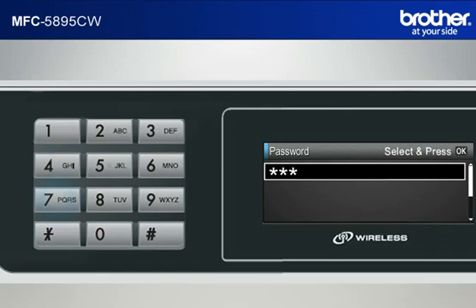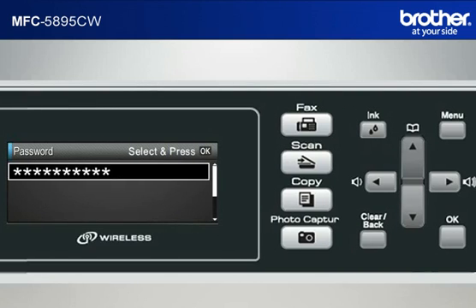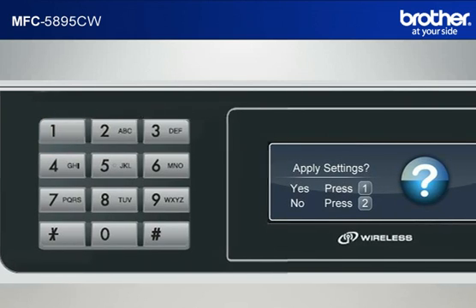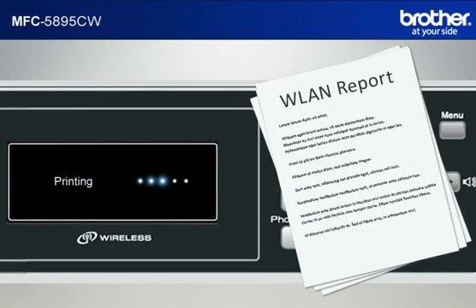Input the password of your network from the keypad of the machine. Note: the minimum allowable characters are normally 8. Press OK. When asked to apply settings, press 1. After a few seconds, your machine will display 'Connected' and print out a WLAN report automatically.